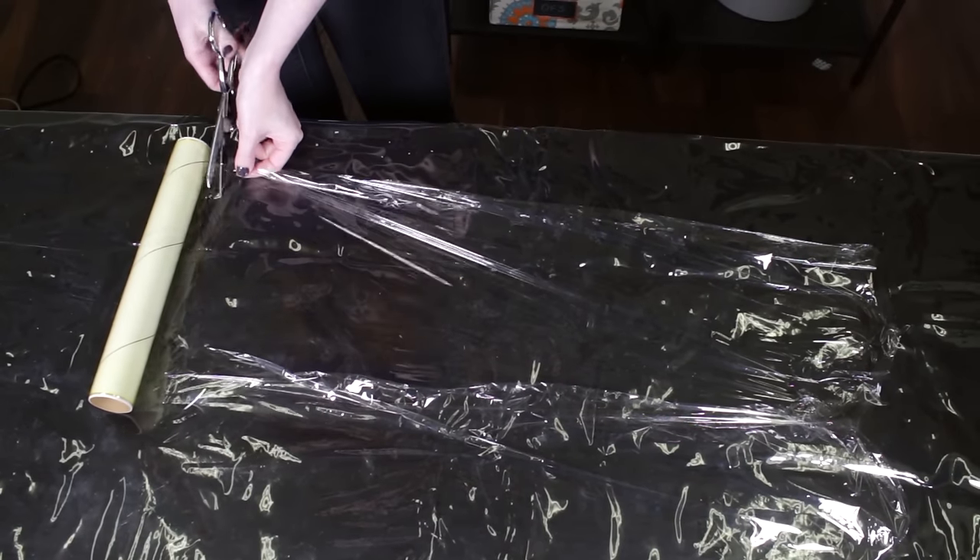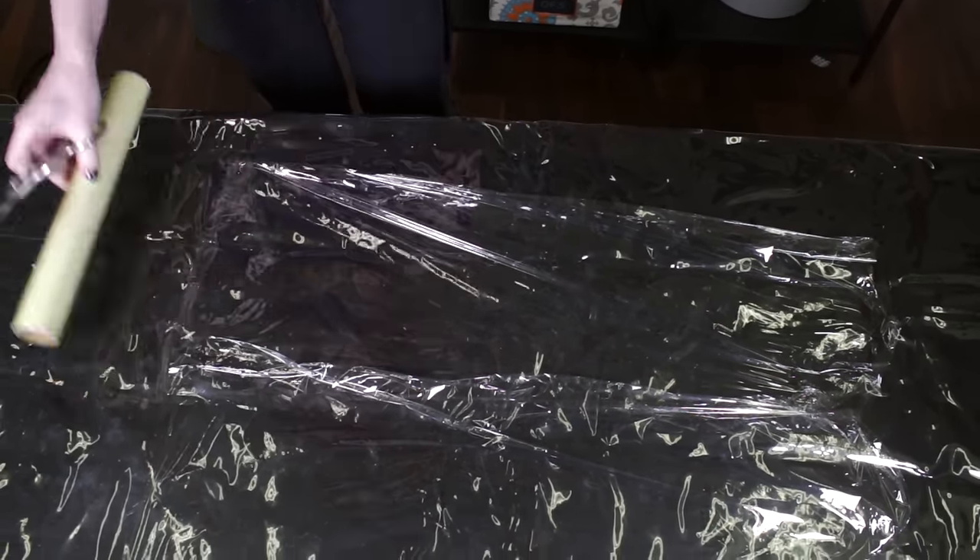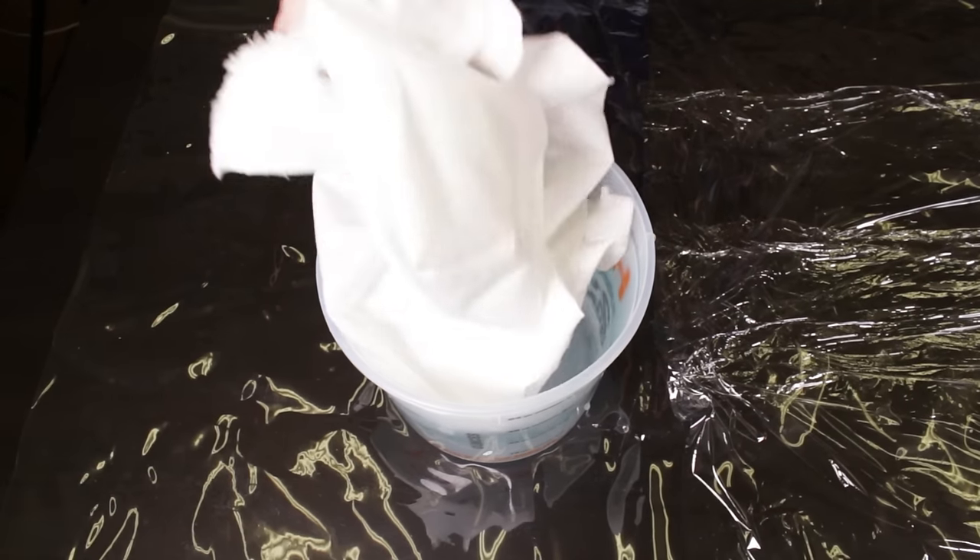For best results, use a fabric made from natural fibers like cotton and pre-wash the fabric. Soak it in warm water while you mix the dye.